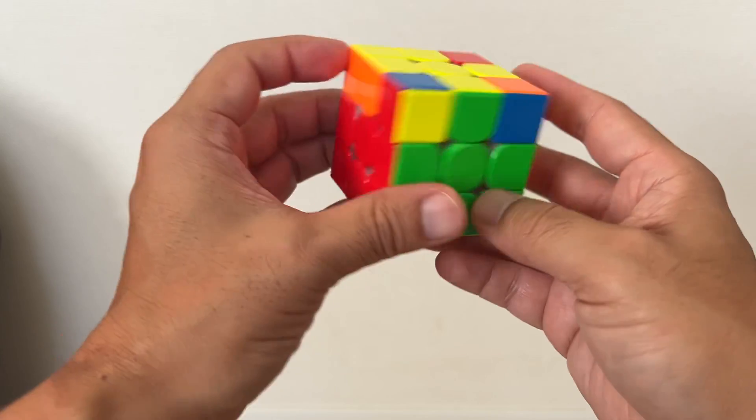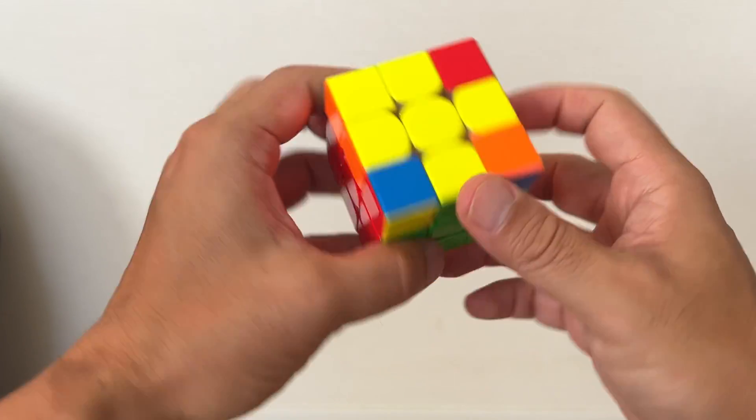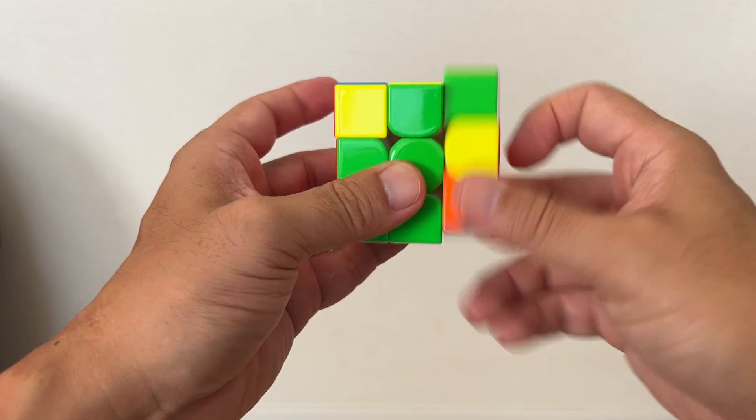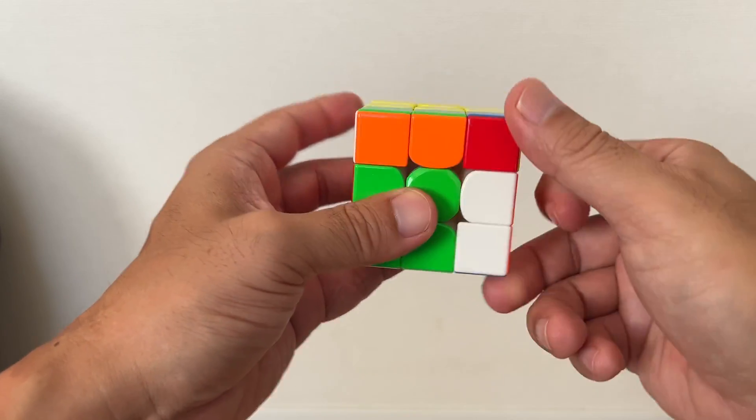Take a look at these colors — you have a match, you have a match. So in this case, do this rotation sequence. Repeat it several times until aligned.